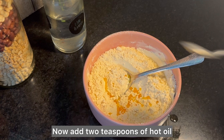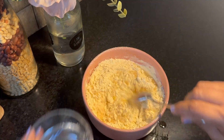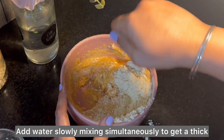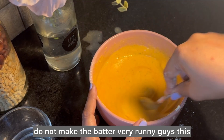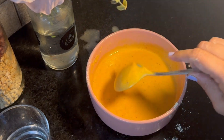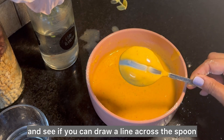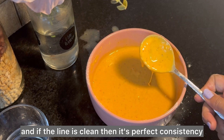Now add two teaspoons of hot oil and combine together. Add water slowly, mixing simultaneously, to get a thick and smooth batter. Do not make the batter very runny — this is the perfect consistency we want. An easy way to check is to overturn the spoon and see if you can draw a clean line across it; if the line is clean, it's the perfect consistency.